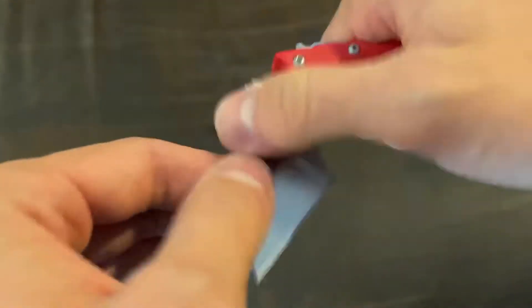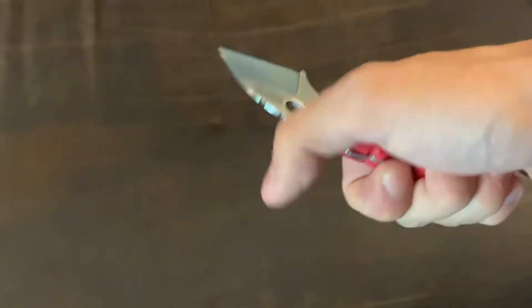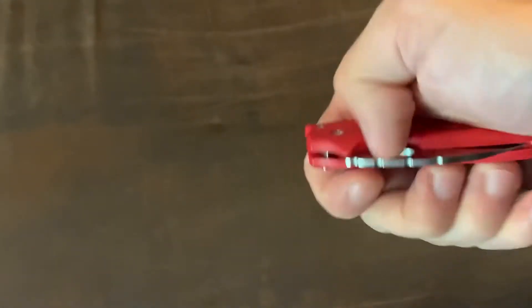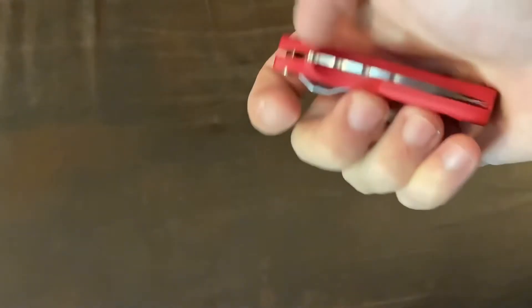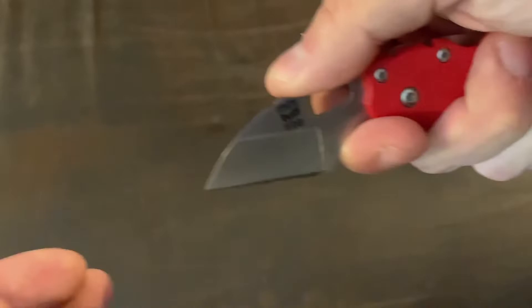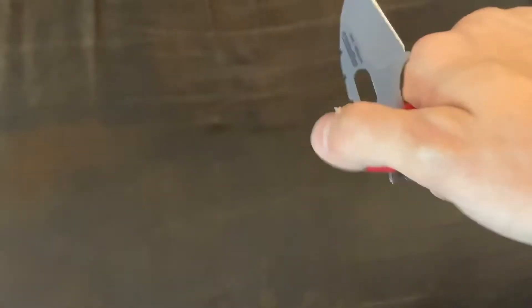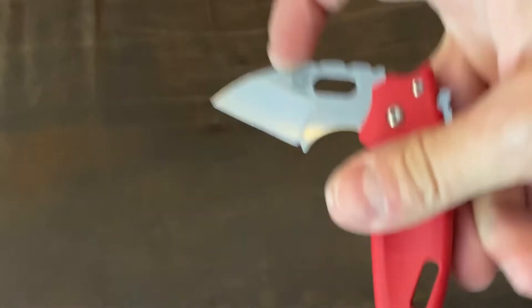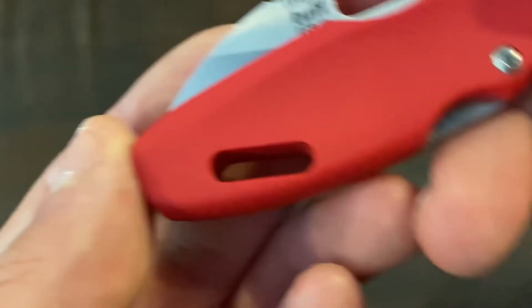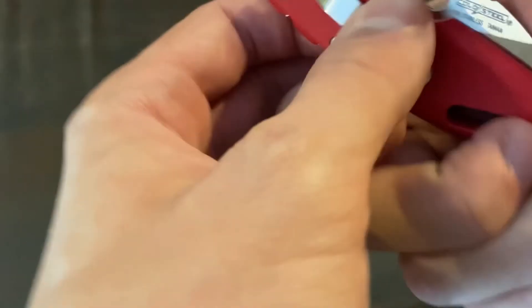You'd close it like this and open it like this — see, this is how I close it. It has a nice finger choil and a straight blade, which is a box-cutter style — a Wharncliffe. And the G10 scales look really nice.